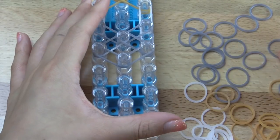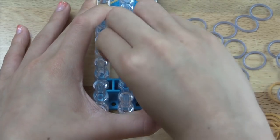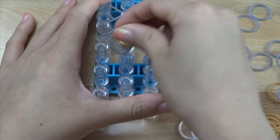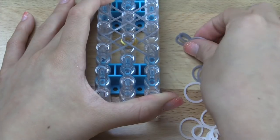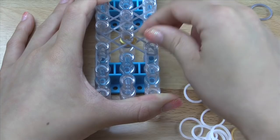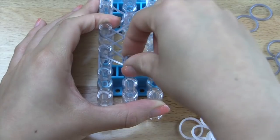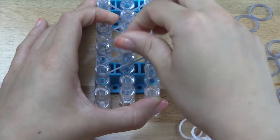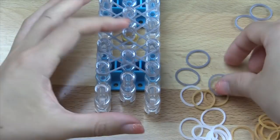Now we're going to take double of whatever color you want to be the inner band and double loop that on this pin right here. Then finish off with the other half of the bow — go vertically on each side, make an X here, just like that.